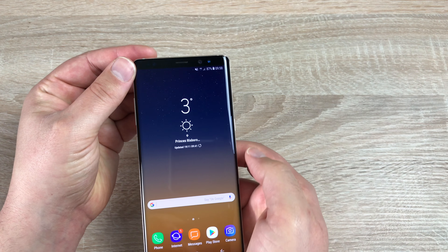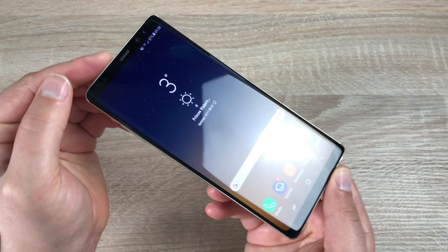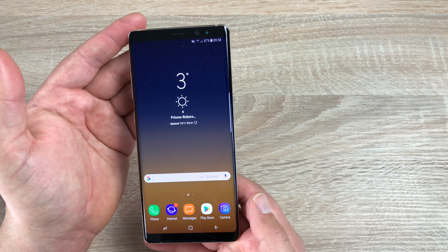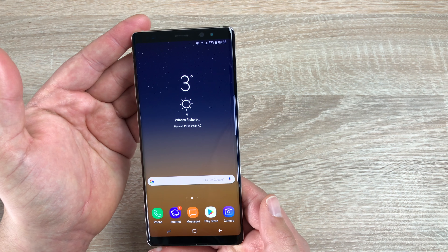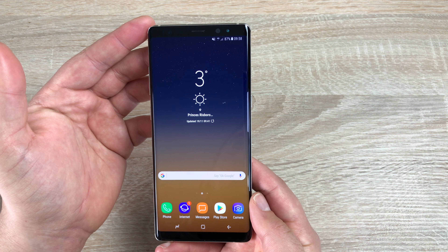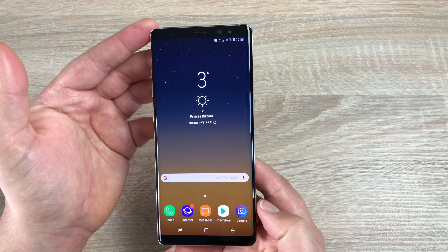So when watching movies or entertainment you'll just be drawn into this display. It does have two edges, which means you can use the edge panel sidebar. This display is beautiful from every single angle and whatever you're using — Netflix, YouTube, Twitter, any application. Games are just so much fun and even internet browsing looks beautiful; you can fit more on this display as well. I'm more impressed with this display compared to the iPhone X.